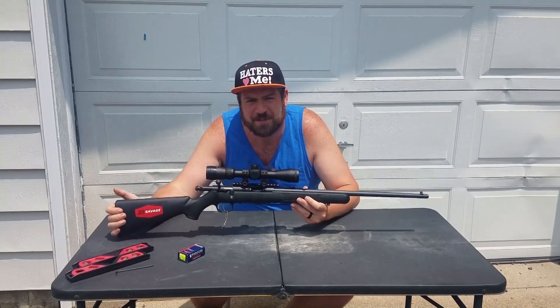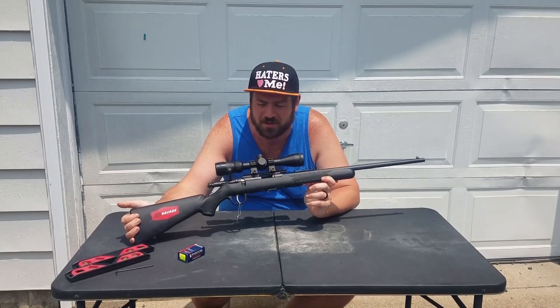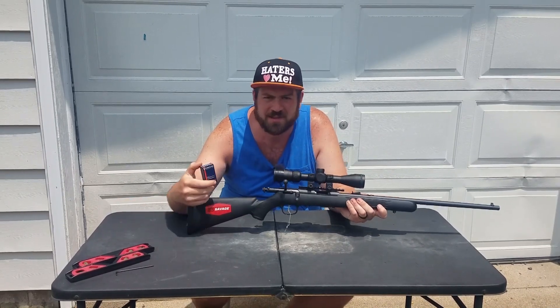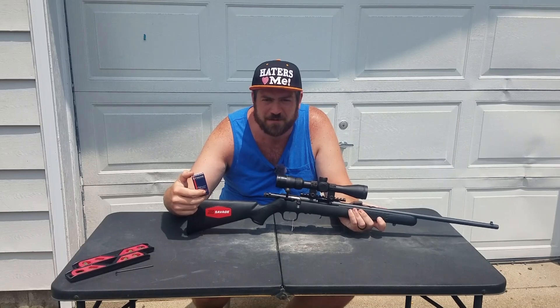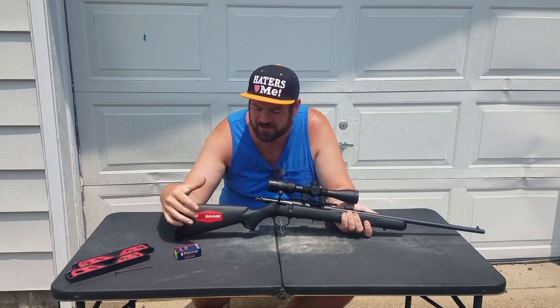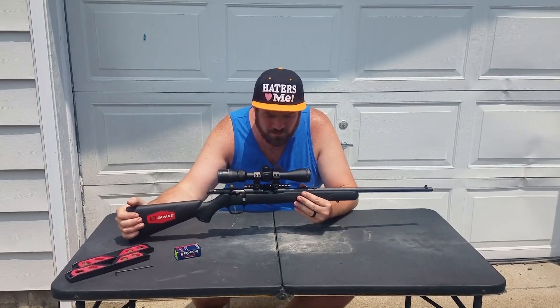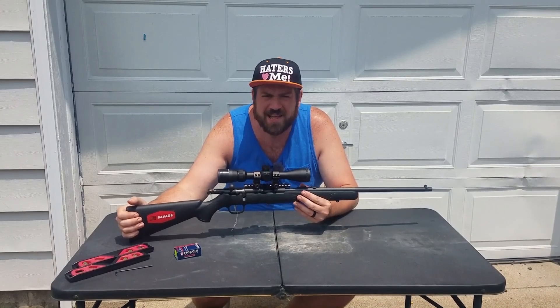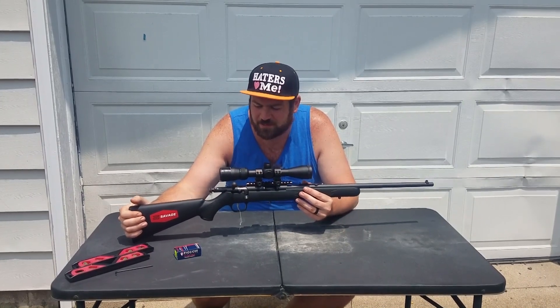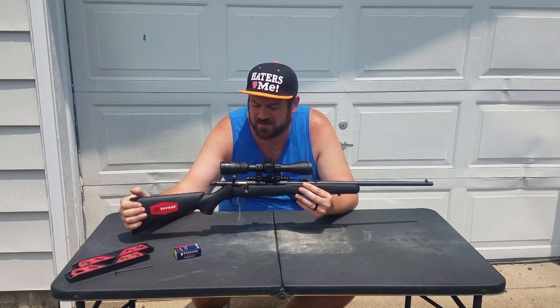Now in this particular case, this is my Savage Mark II F 22LR, and in this video I'm using the Fiocchi 40 grain standard velocity — also known as CCI; I think they're made by the same company. I went ahead and tuned this rifle because many have commented and asked if it works for rimfire, and the answer is yes.